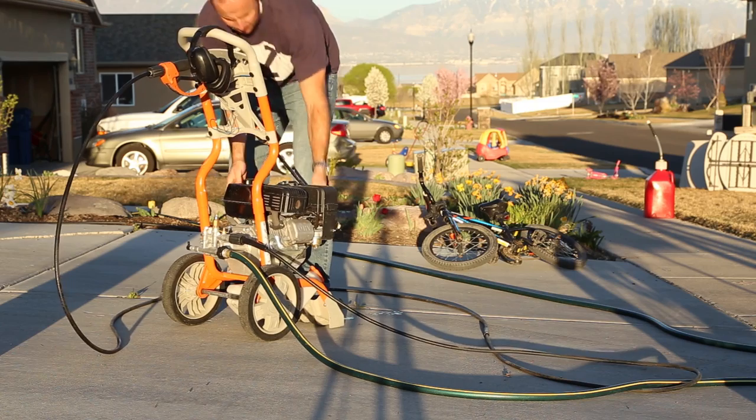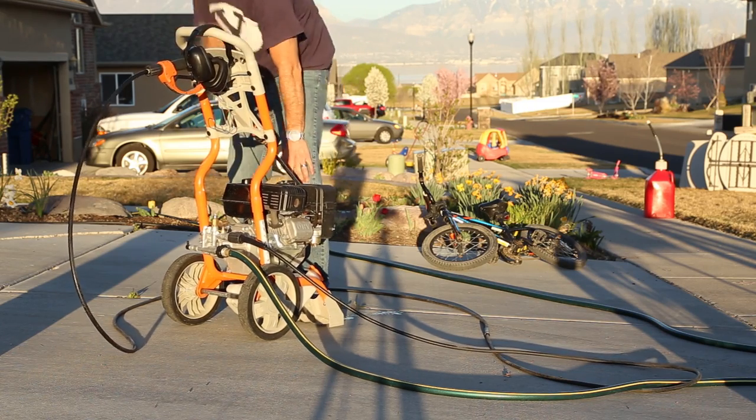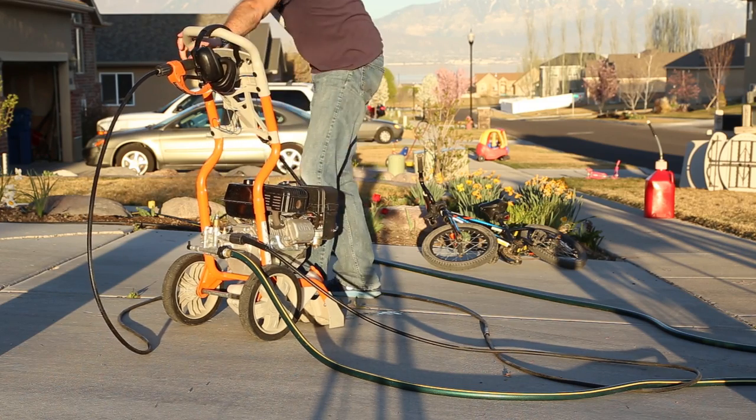But at the same time, we want to keep our bikes looking clean. So how do we do that? A lot of people ask me how do you keep your bike looking so clean? So we're going to go over some of the things that I do.